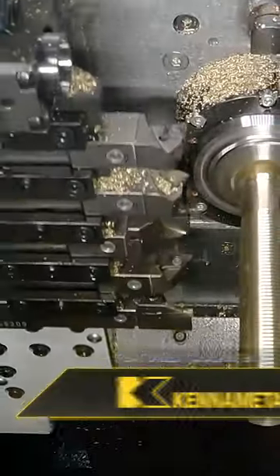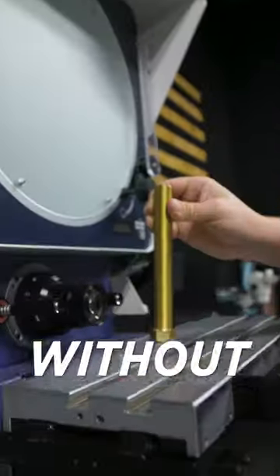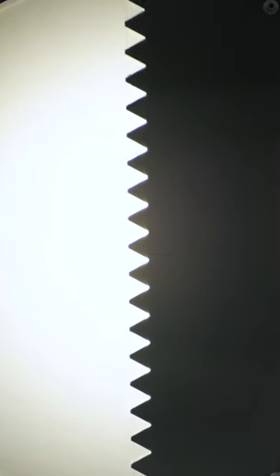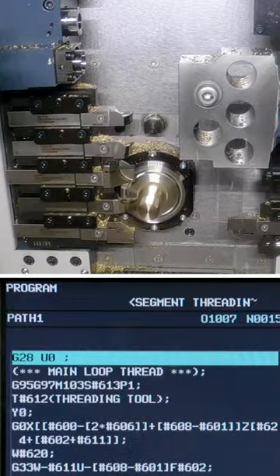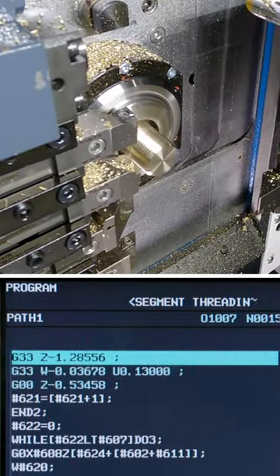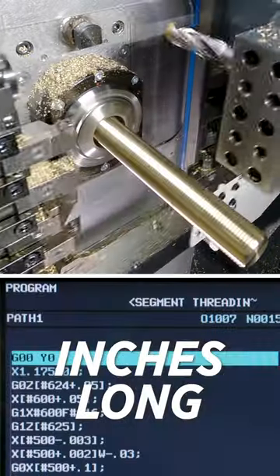On this Swiss machine, I'm going to show you a macro program so genius that it not only threads but comes back into the thread absolutely perfectly without leaving a blemish. With one variable, I can change it from making a thread that's 1 inch long to 30 inches long.